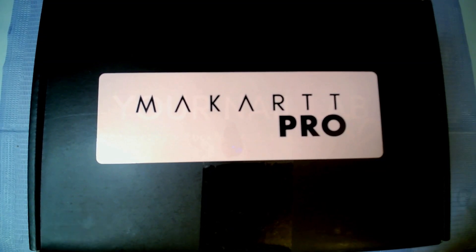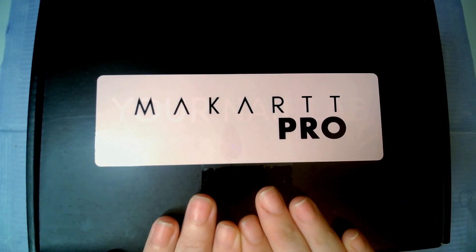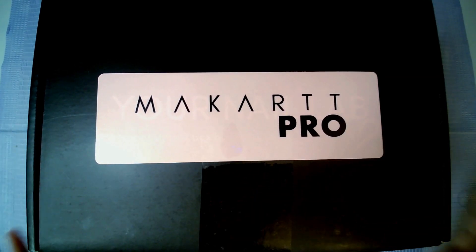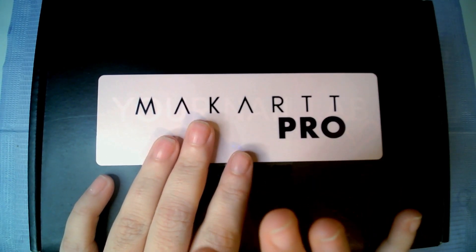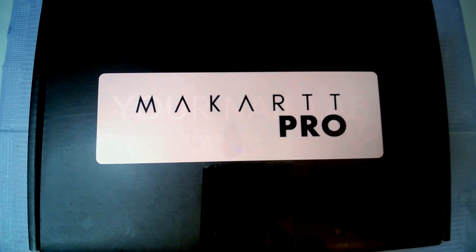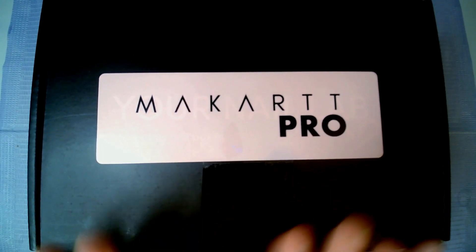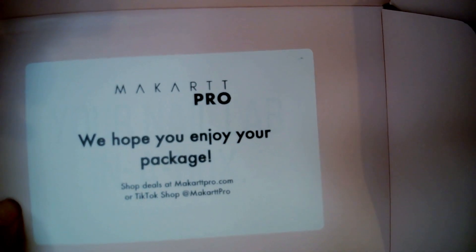Hello guys and welcome to another video. In this video I have the early Black Friday mystery box from McCart Pro. I have bought stuff from McCart before but that was just some simple gel colors, so I'm excited to see what is in this box. I'm hoping to have a little bit more of their product range for me to try, so we will open it and get into it.